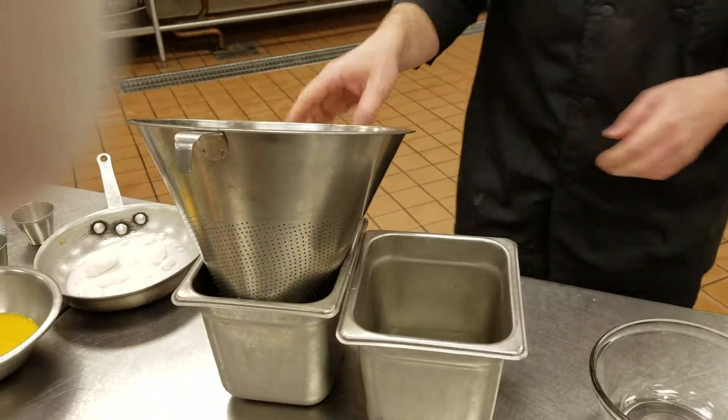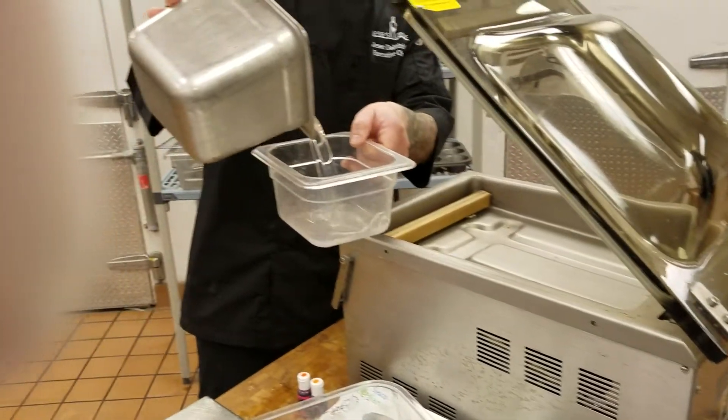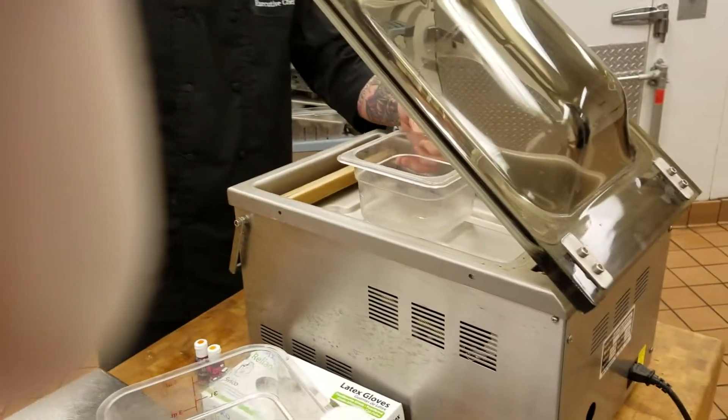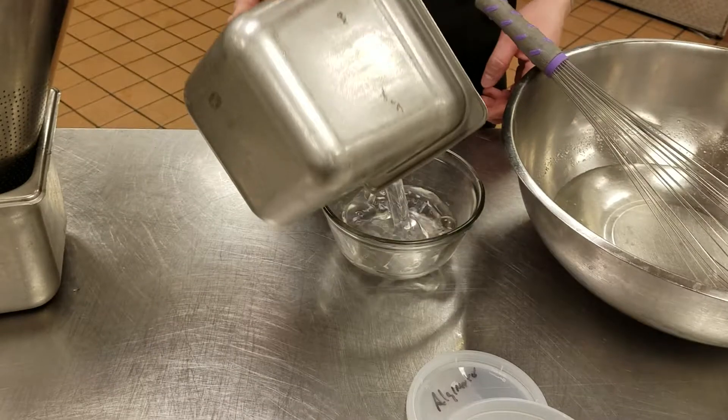Whatever air bubbles it doesn't kill, you're gonna go over to the cryovac machine, a little at a time, and that'll force all the other air bubbles out. So at that point, now you have your alginate bath.